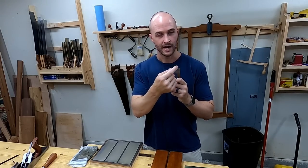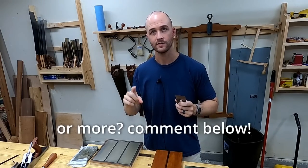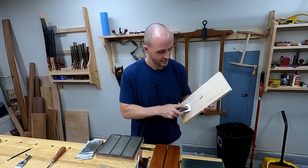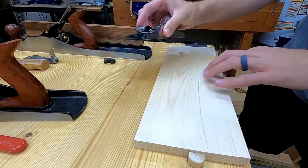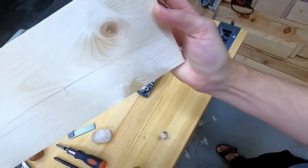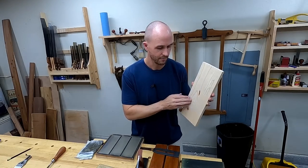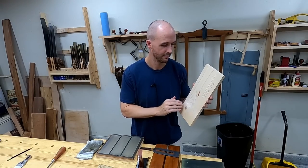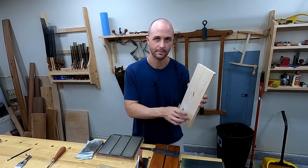Having a slightly rounded or cambered blade helps in three ways. One: it eliminates plane tracks. If you have sharp edges that aren't rounded at all, as the plane goes through the wood you're going to have little grooves showing exactly where that plane went — you'll be able to feel it with your hand. If it's slightly rounded you may feel a little bit of a scallop, but that can be taken care of with a little sandpaper or a really light shaving going over just the scalloped part.